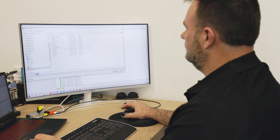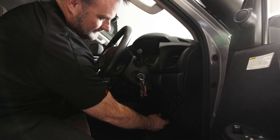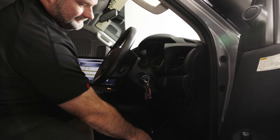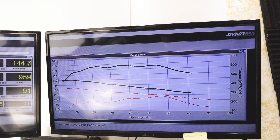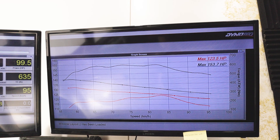Once that's done we'll go back down to the dyno, load these tunes one by one into the HiLux and test them. The dyno results proved exactly what we thought — all these files are playing within the factory safety settings. There's no lights coming on, they're bang on.